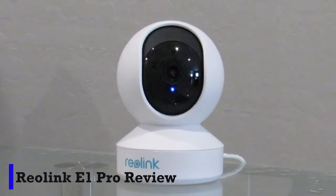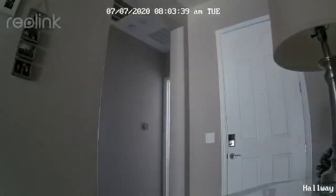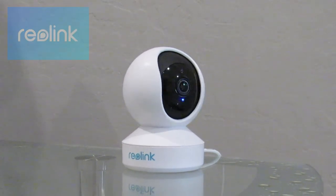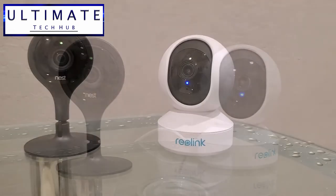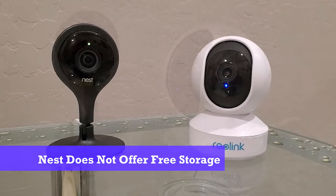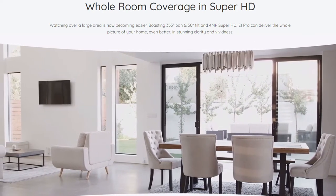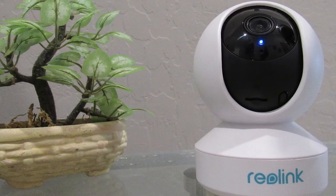The Reolink E1 Pro is an impressive camera and it has great picture quality. It's very easy to set up — matter of fact, it took less than five minutes from start to finish. If your main concern is picture quality and price, then the E1 Pro is for you. While the Nest camera has better zoom abilities, the E1 Pro has a micro SD card to store pictures and video — the Nest camera does not. Reolink also offers a free plan with purchase that saves up to one gigabyte of clips for seven days. With the Nest camera, you'll have to purchase cloud storage. So comparing the E1 Pro and the Nest camera, my pick is the E1 Pro. With great picture quality, pan and tilt, and the ability to store video clips and pictures on a micro SD card and free cloud storage, it's simply the better choice.